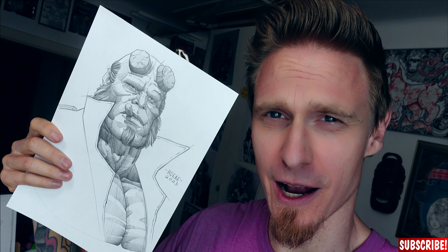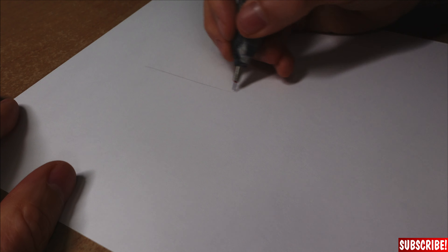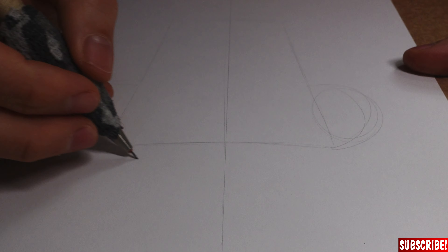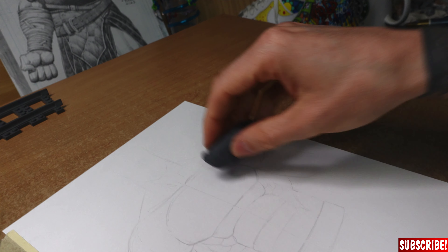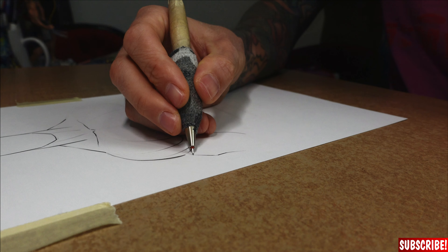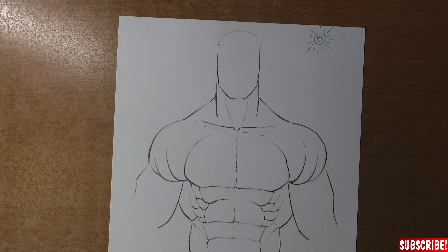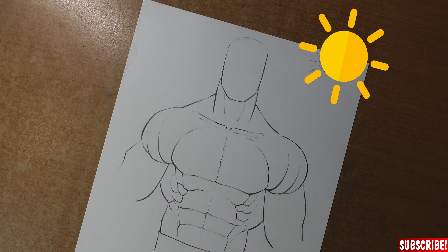But to show you properly how I shade this way, we need a base drawing, so let's do that real quick. Here we go — there's a quick drawing of a torso which will be perfect for me to show you everything you need to know. I used some line weight, and you can see on the upper right corner I drew a little sun, because this will indicate our main light source.